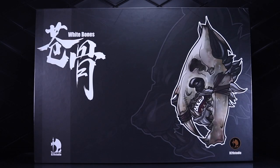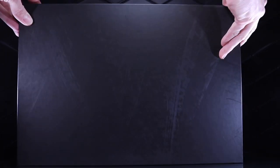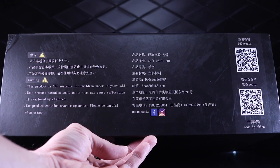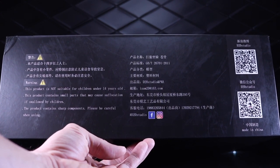As always, let's start with a look at the packaging. It's a massive box — I barely got it on the table here. That's the front and here's the back. Nothing really on the back. On this side, you just have sort of credits, info, and a couple of QR codes that I haven't scanned.